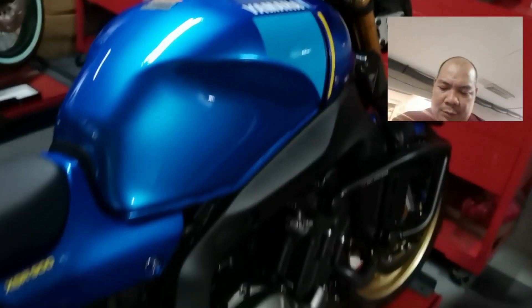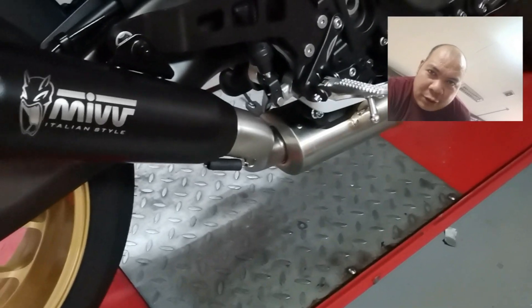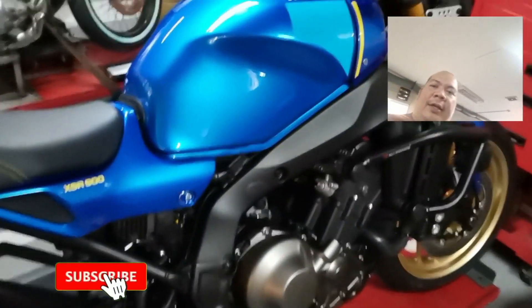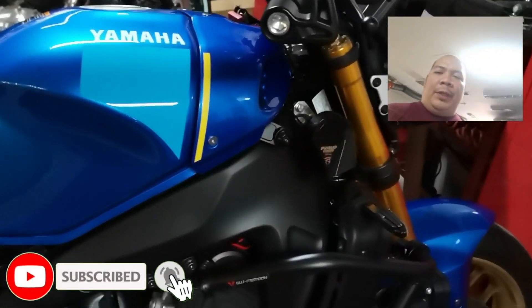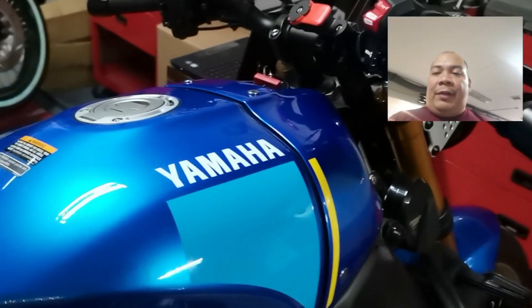That's it guys! That's the sound of our MIBB Italian style full system X-House for the XR900. It's available — you can get it here at Motor Corp Rebs in Davao. Until our next video!